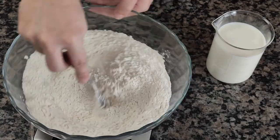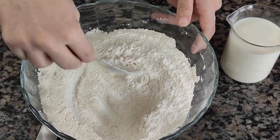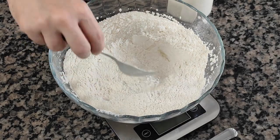Whenever I use dry yeast, that's my general procedure, because there's no need to proof or bloom any type of dry yeast, be it instant or active dry.